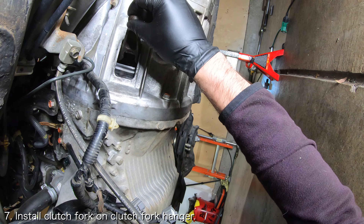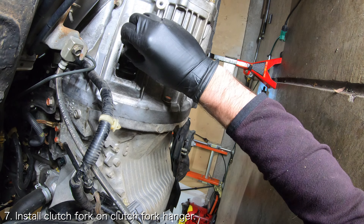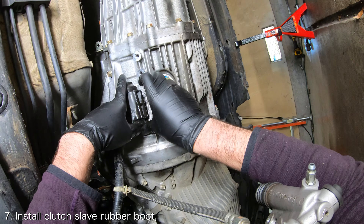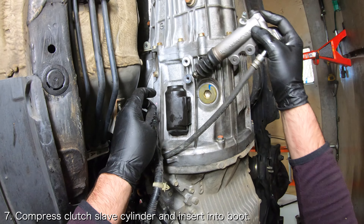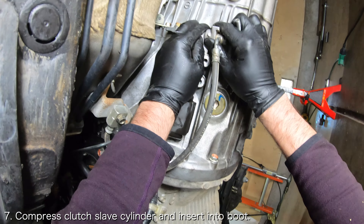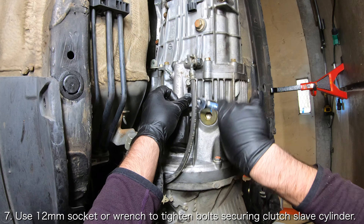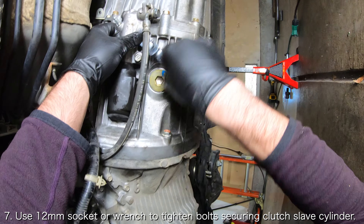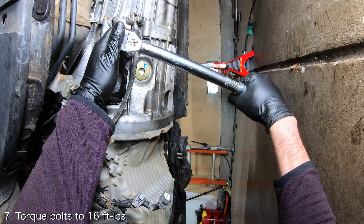Install the clutch fork on the clutch fork hanger so that the teeth of the fork are sitting around the clutch release bearing. Then install the clutch slave rubber boot. Afterwards, insert the rod of the clutch slave cylinder into the clutch slave rubber boot, compress the clutch slave cylinder, and use a 12mm socket or wrench to install the two bolts securing the clutch slave cylinder to the transmission housing. Torque the two bolts to 16 foot-pounds.